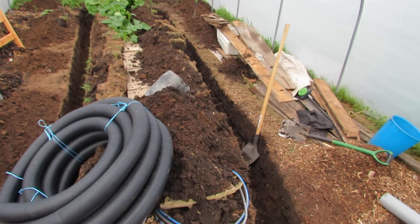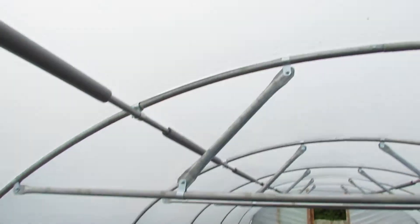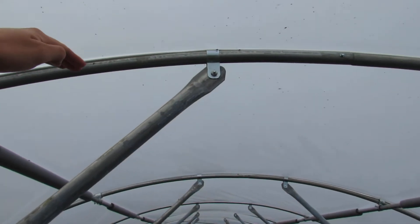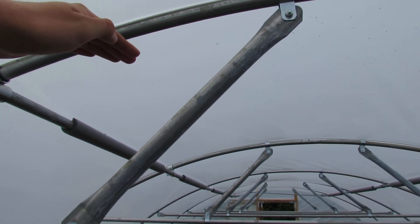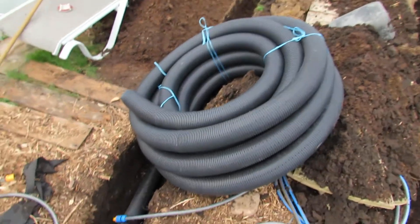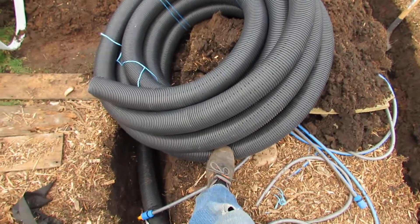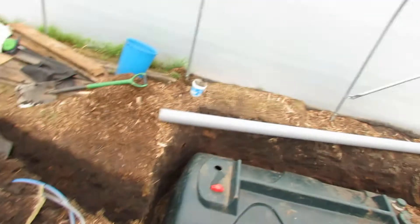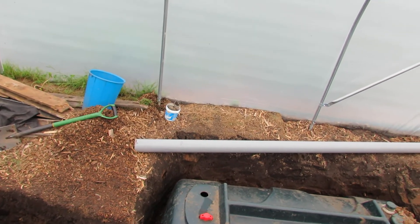I'll show you all the elements that are going to make it. We've got this three meter PVC down pipe that will be mounted at the end and go up to the top of the polytunnel. We'll then put a 20 watt extractor fan on there which will suck in air at 85 cubic meters an hour, sucking the air down through this pipe which is 100mm on the outside, fitting with this PVC pipe which is 100mm on the inside, which then fits with the extractor fan's 100mm output port.